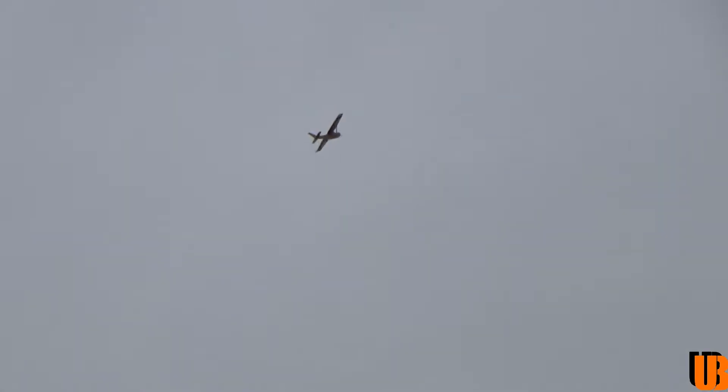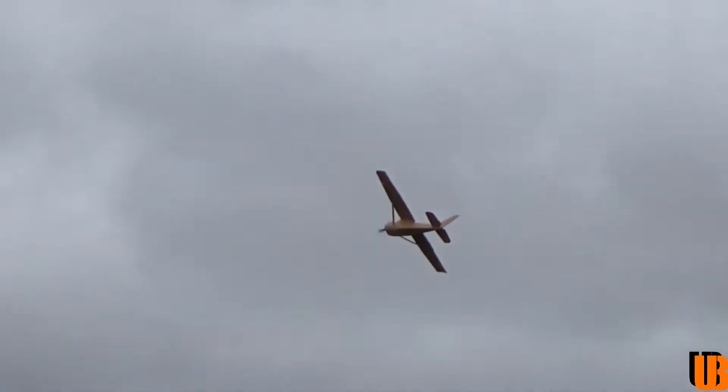Plenty of power for a trainer. It only has a 5-inch prop on it as well. Can you run bigger? Not with this size motor — I wouldn't, especially on 3-cell, as I might over-stress it. I like just flying along with this one — she's just stable-looking. Everything about her.